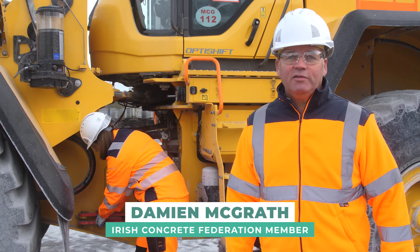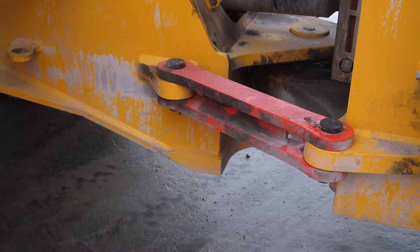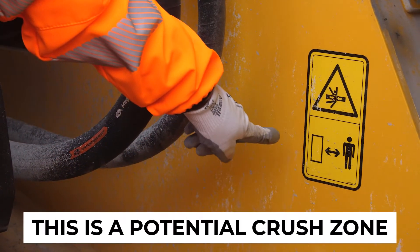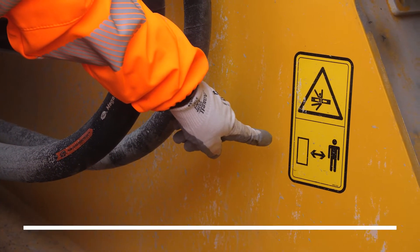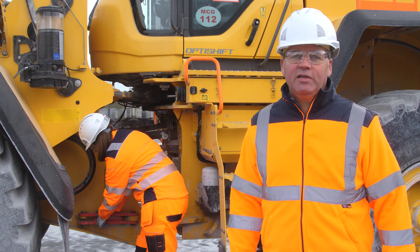Hello, I'm Damian from the concrete quarrying industry. Today we're going to show you how to safely put in your locking pin in your machine for doing maintenance and for transportation purposes. Make sure the ignition is turned off and the key is taken out of the machine and the handbrake is on.